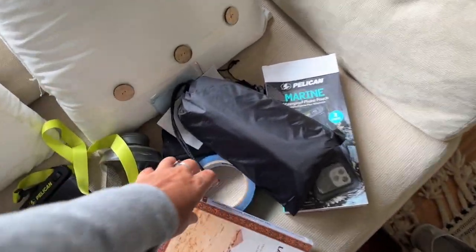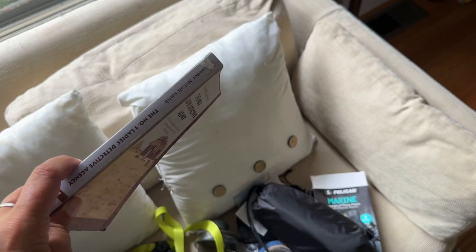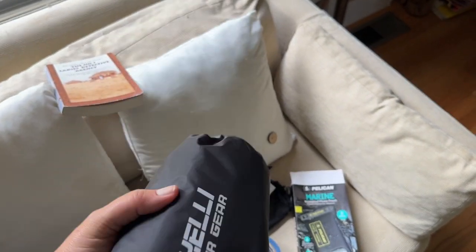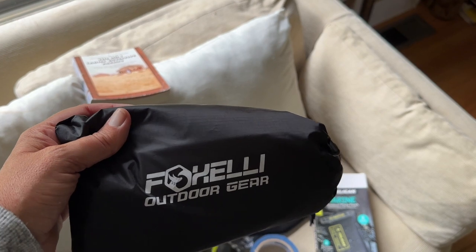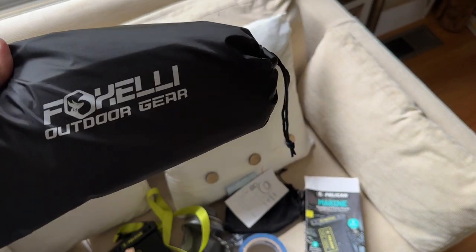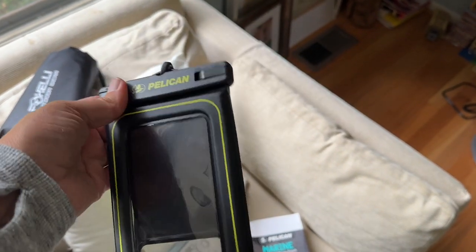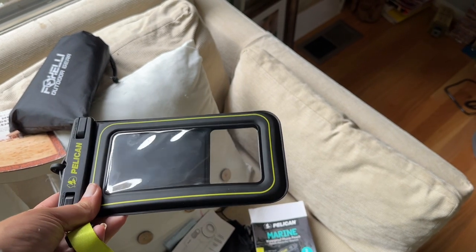For extras I'm bringing a book for the airplane — The No. 1 Ladies' Detective Agency, which I read about 20 years ago. I'll just leave it at the hotel after. Then I have a waterproof poncho — it's huge and covers head to toe, for Victoria Falls. This time of year the falls probably won't be that intense but other times you could get completely drenched. I also bought Pelican floating cell phone covers — waterproof, you clip the top and can wear them around your neck. Important for the falls and anywhere I might be concerned about losing my phone. One for me, one for my son.